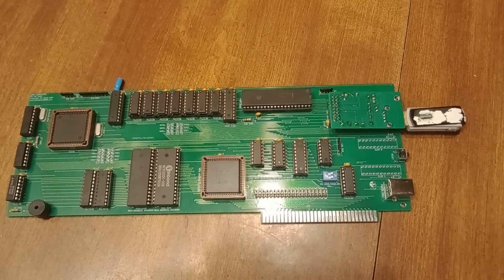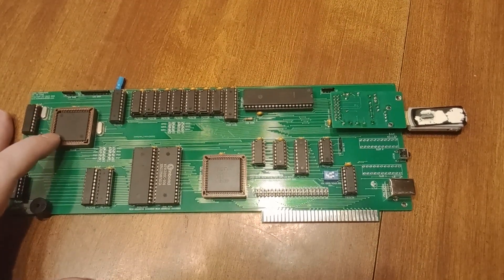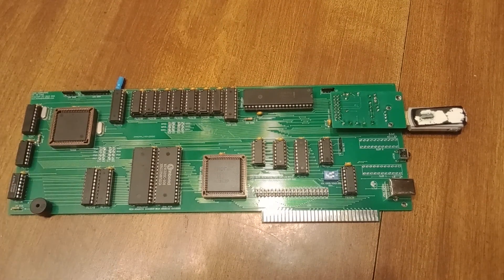Right here we've got the V40 processor. I used this because it's got a built-in interrupt controller and system timer — that combines in three chips. Also, your clock is combined in as well, and your I/O and memory rewrite lines are combined in there, so it actually eliminates quite a few chips.